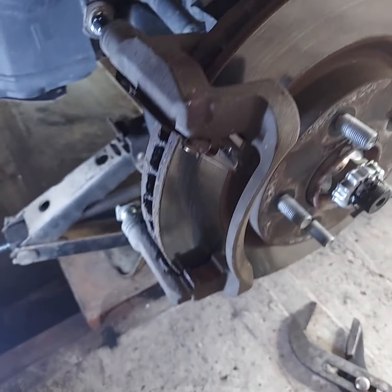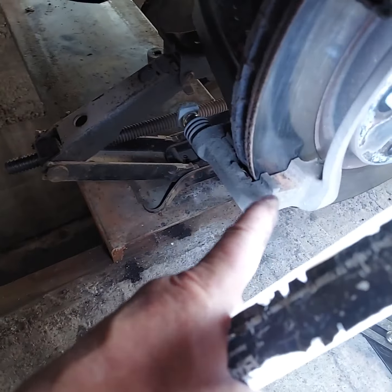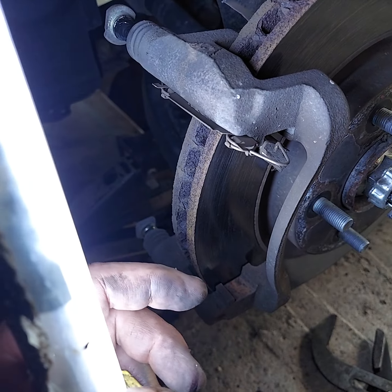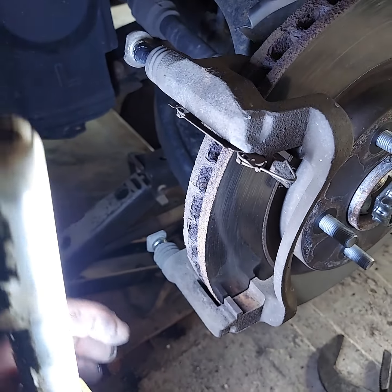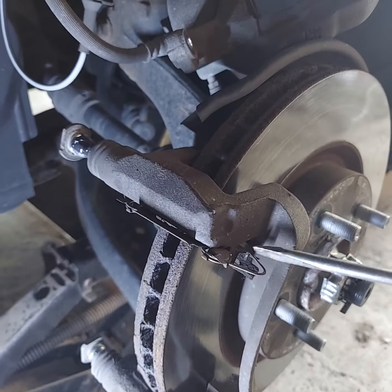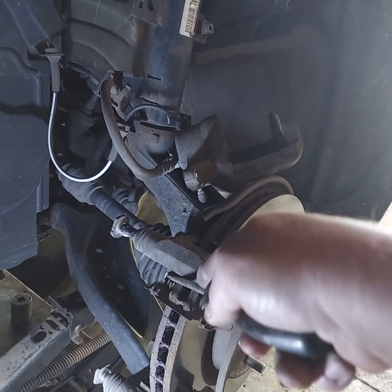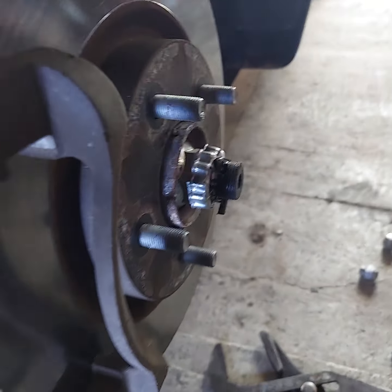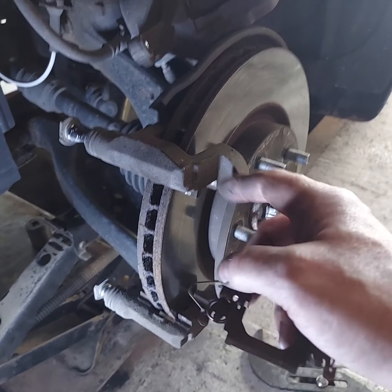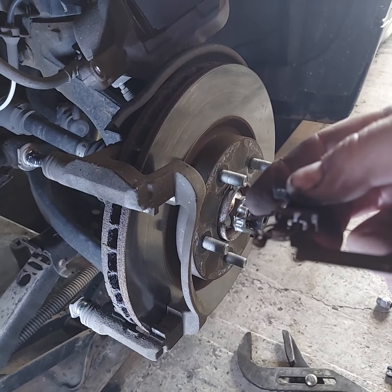Then check your pad hardware and retaining hardware. I'm going ahead and replacing it — there's nothing wrong with it, but those springs can get fatigued and break, and they come with the kit. Take a screwdriver, pry in, and pop it loose from the caliper bracket. Then take an air hose and blow all the crap out of there. If you've got a lot of rust checking in there, you'll need to clean it out so your pad will go in without a lot of resistance.